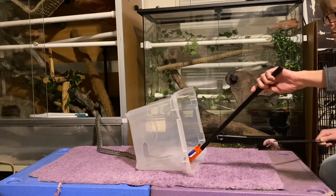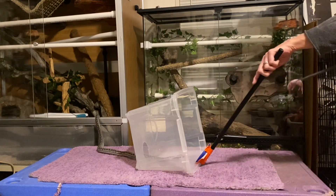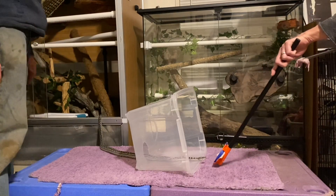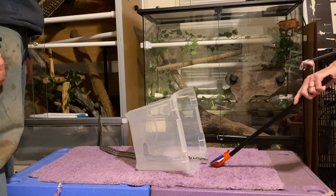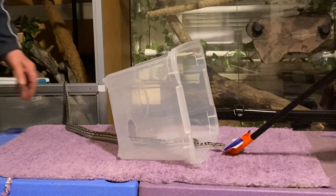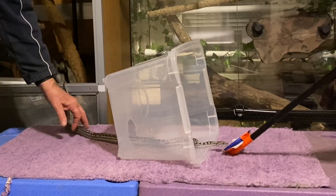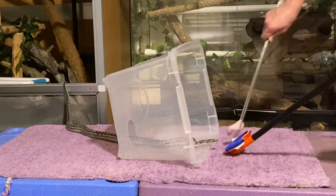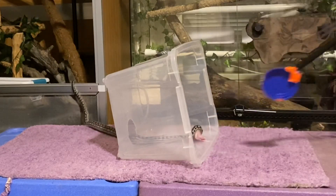Okay, you can start coming up. Wait until I say. Touch. Touch. Okay. Stop. Perfect. Good job.